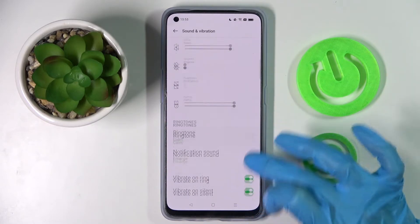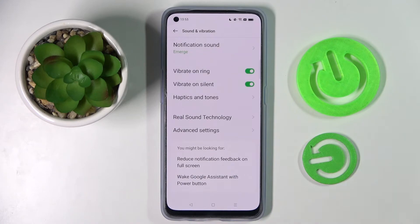Scroll down and click on the toggle next to Vibrate on Ring — this way you can turn on or off vibrations for your incoming calls. You can also click on the switcher next to Vibrate on Silent to switch on or off vibrations when your device is muted.